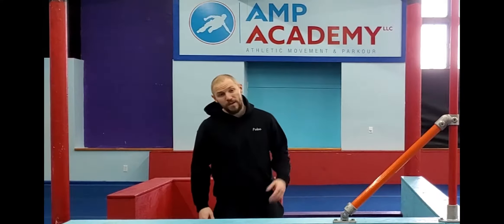What's up guys, Bolin from Ab Academy here with another quick tutorial — this time we're working on the side ball.